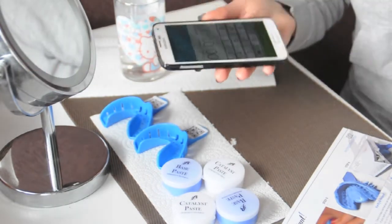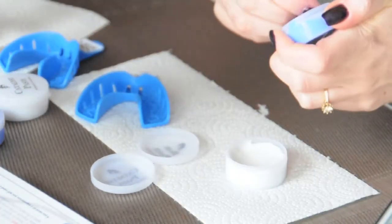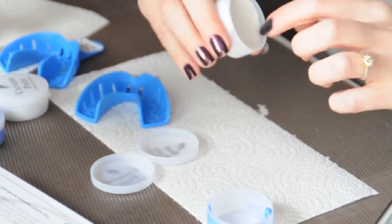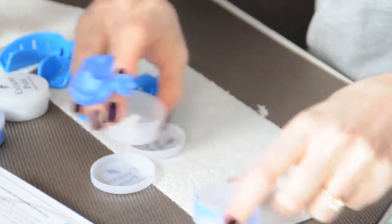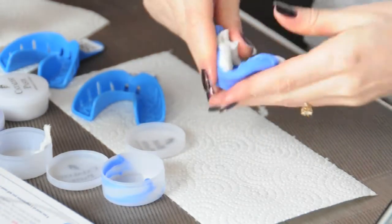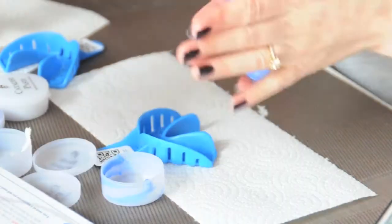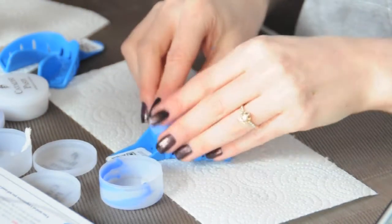You will need a mirror, the two blue trays, the whitening paste, a glass of water, some tissue, a stopwatch, and the manual. You just need to mix the blue and the white paste — the catalyst and the base paste — until they become one light blue color. This is really easy but it shouldn't take longer than 60 seconds because the paste will start to harden, so you have to set a watch and be pretty quick.